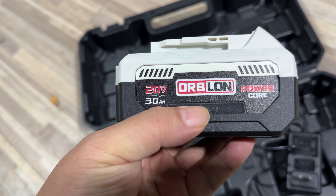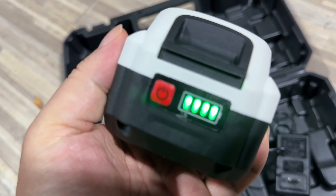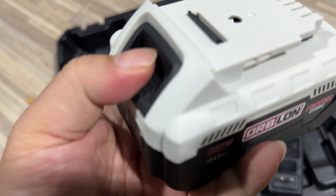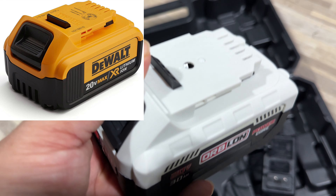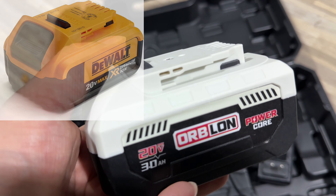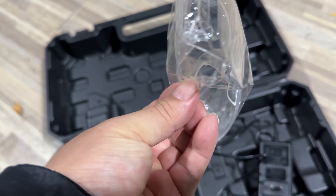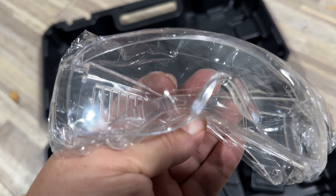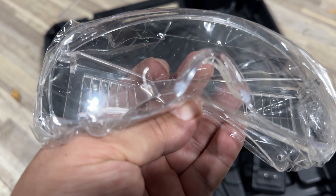We get this battery — it's 20 volt, 30 amp hours — and it's got a nice little button right here so we can check the charge state. I think it'll also use some other brands of batteries, so if you already have batteries you might be able to keep this thing running. I also like the fact that they give you a little eye protection here, so if any little wood pieces get kicked up, they don't get into my big beautiful eyes.